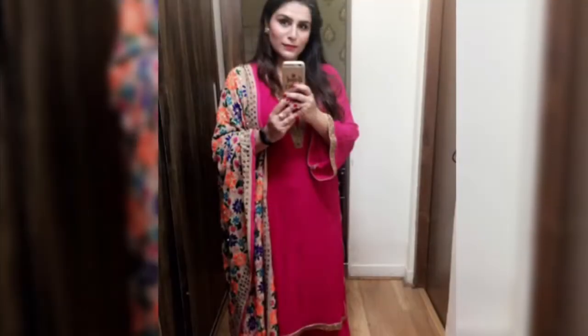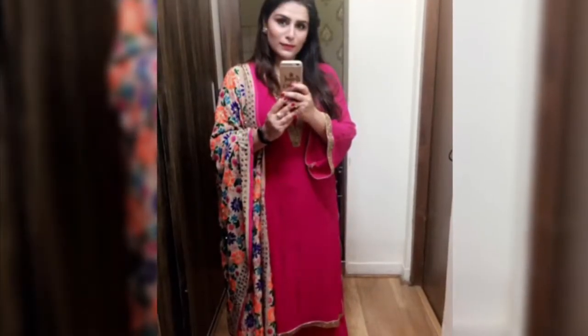Hello everyone, welcome back to my channel. In today's video I'm gonna be sharing this festive look makeup. I actually wore this makeup on the day of Diwali. Even though Diwali is over, this is kind of a get-ready-with-me Diwali makeup you can carry during wedding season, which is around the corner. It's very easy to do and you can create this look in very few minutes.